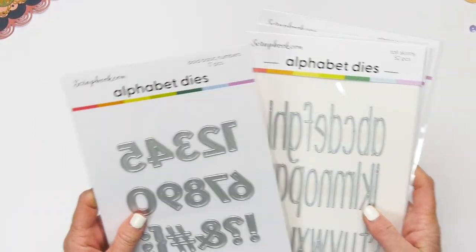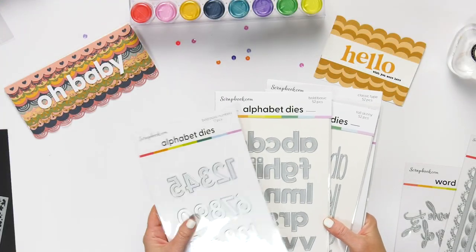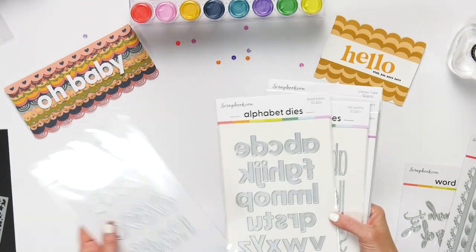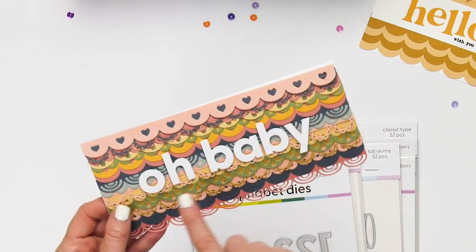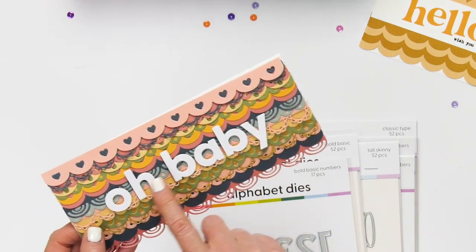The classic bold numbers is another great one, and the bold alpha dies come with upper and lowercase plus the numbers. This is a great classic one that you'll use over and over again. You can see I've used it here on this Oh Baby card with the alphabet bold basic — gorgeous.